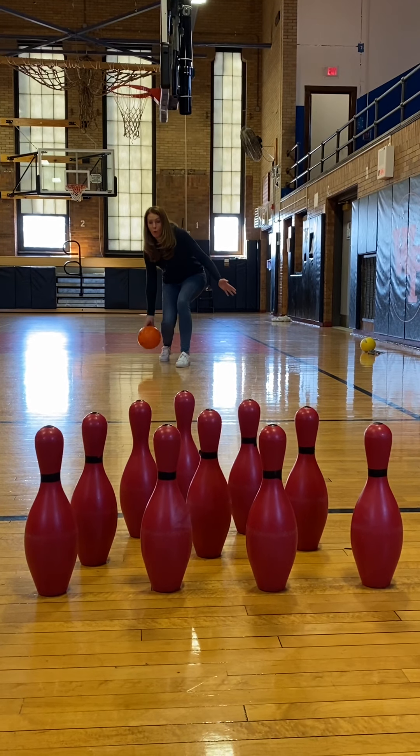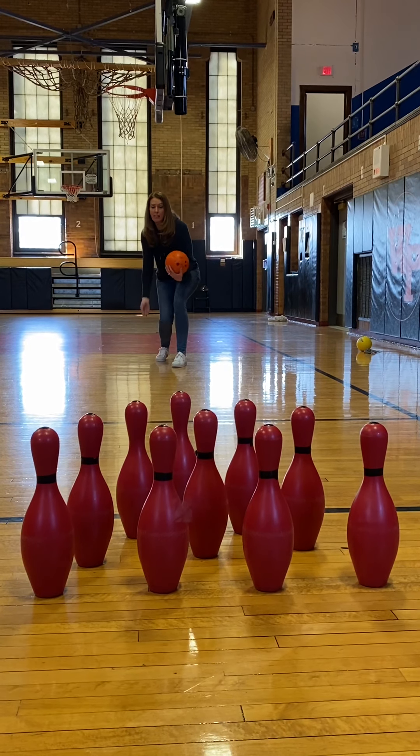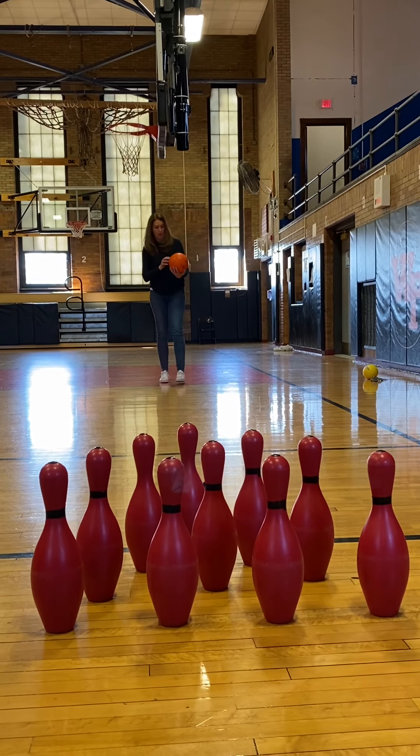When you go to release the ball, we are rolling it on the ground, so I need to bend my knees and get down. As I release the ball, I want my follow-through straight at the pins ahead.